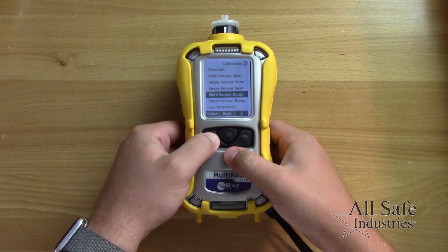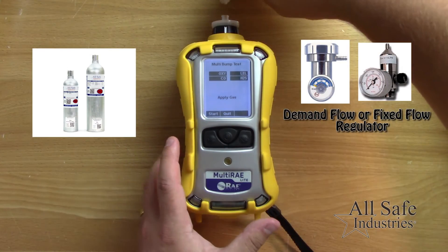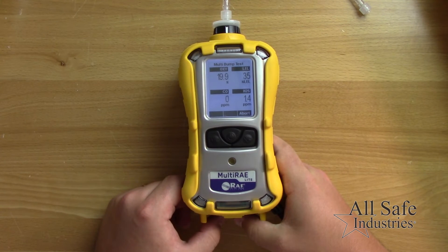The display will show the sensors available with a prompt to apply gas. Connect your gas to the inlet and press the Y plus key to start. You may need more than one cylinder to bump check all the sensors in your multi-ray.